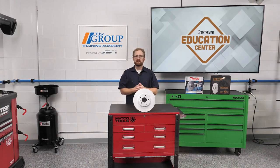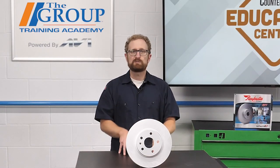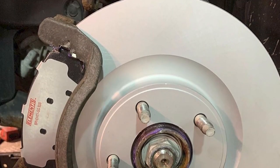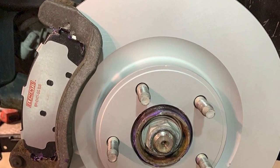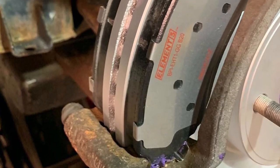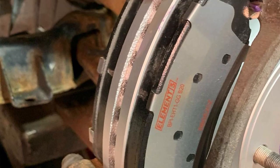So what can your customers do to prevent this from happening? The first thing they can do is put coated rotors on the vehicle. Coated brake rotors help protect against the damaging effects of rust and corrosion by protecting the edges of the rotor's surface, which prevents moisture from creeping under the friction layer — what leads to rust jacking.